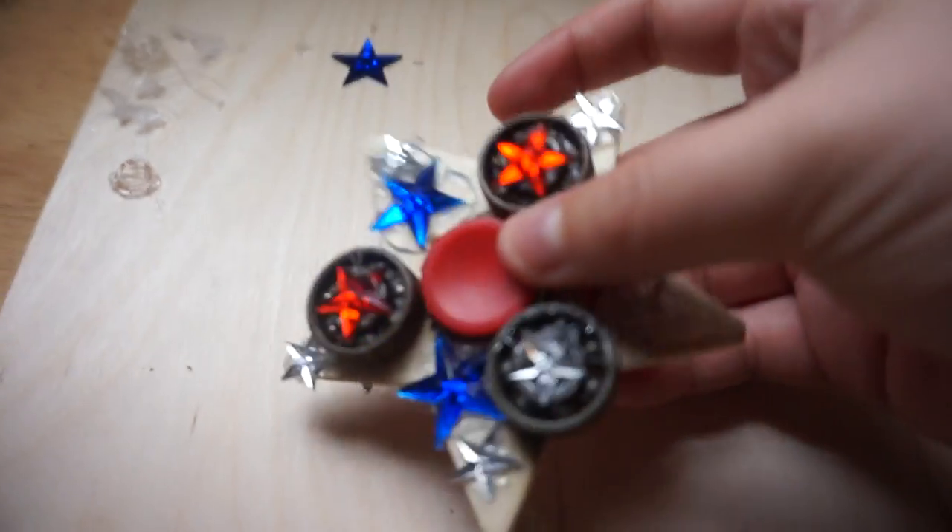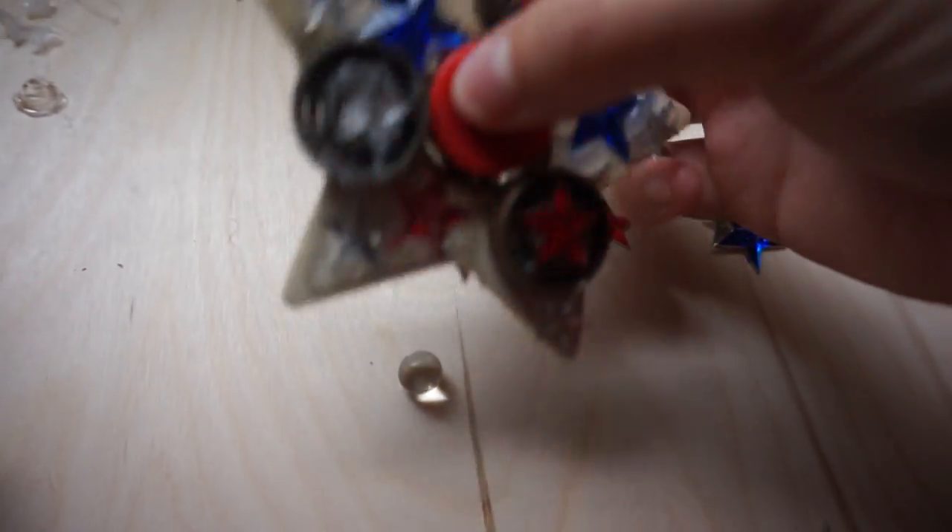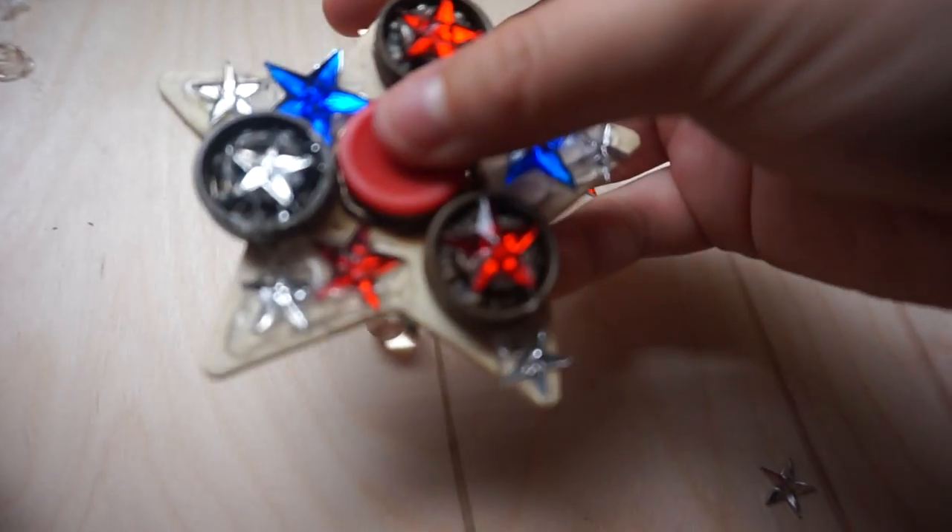It doesn't spin on the table! Okay, well before I leave just know that this thing doesn't spin on the table. Wow — haha.